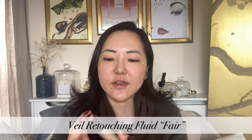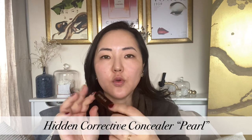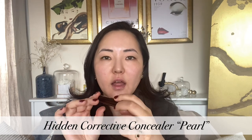I'm going to use the Hourglass Veil Retouching Fluid in colour Fair as my all-over base — it's super hydrating, radiant, and very lightweight. Then I'll go in with the concealer stick, which is a bit more creamy, in colour Pearl. I'll put all the full names on screen. I'll use the stick where I want a little bit more coverage. Let's try this and pray for the best.